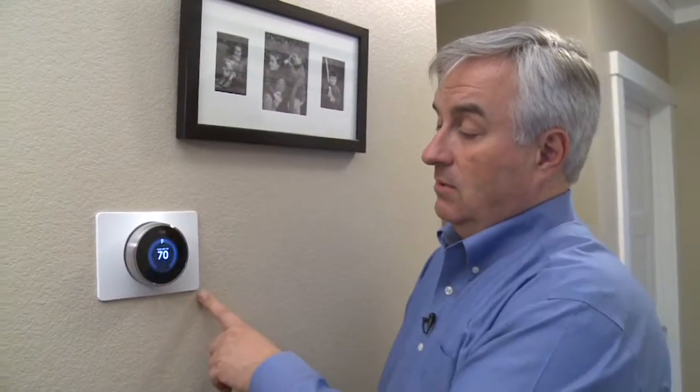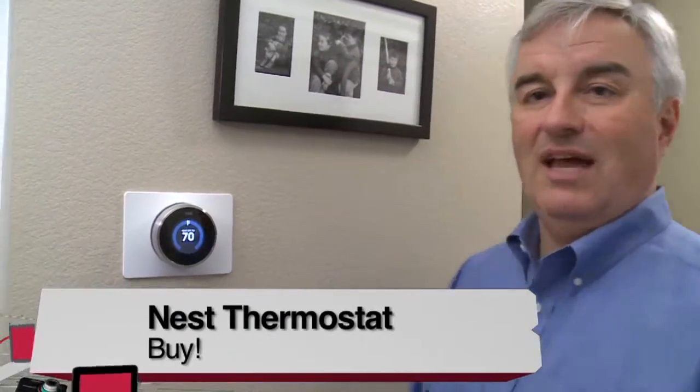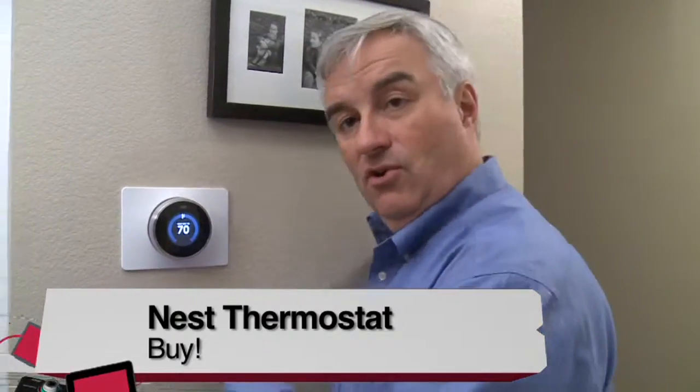The con, of course, is the price. $250 is pretty pricey. You can save some money by buying the older Nest, but the newer one is lower profile and has some additional features. My recommendation on the Nest: an absolute buy. If you can get over the price hump, this thing is super cool. How many times will you have guests over and show them your cool thermostat? A definite buy on the Nest.